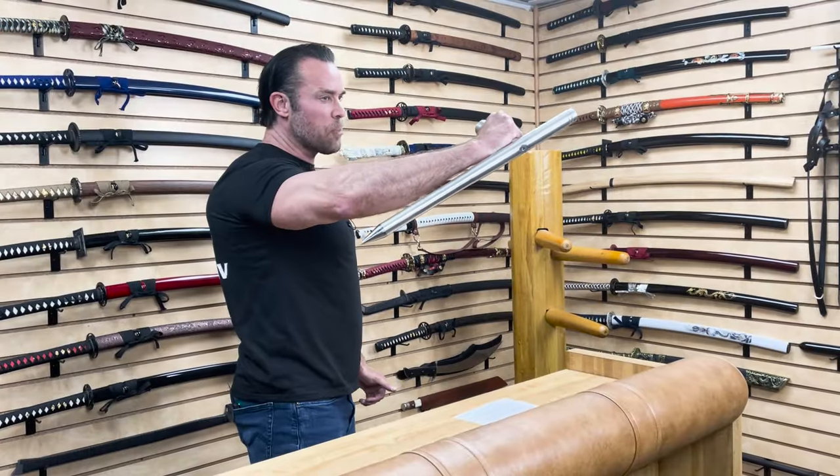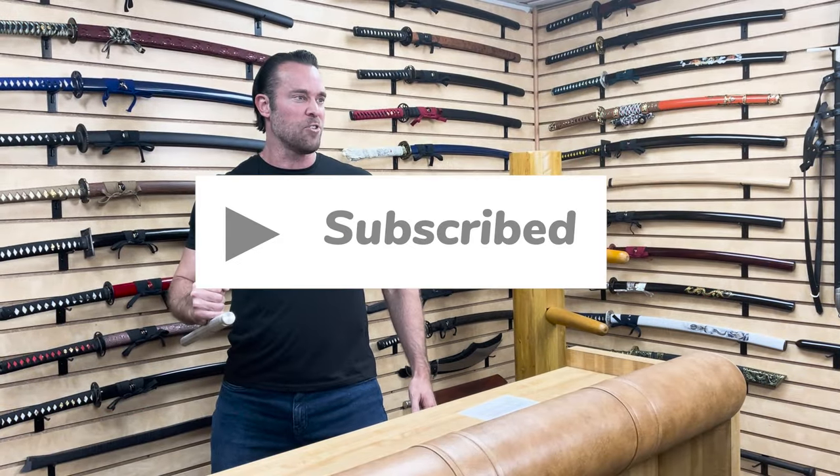Hey guys, this week for Weapons Wednesday you get to see five of our most popular weapons tested by the five finalists who are competing to take my job as host of Weapons Wednesday. But before we begin, just like this video and subscribe to our channel. That would be awesome.